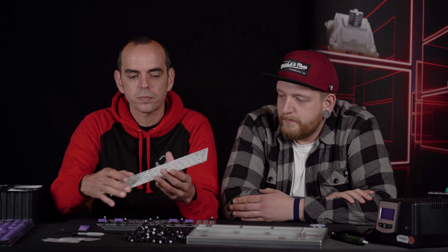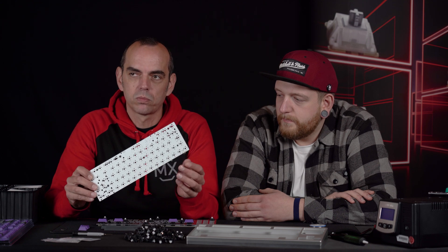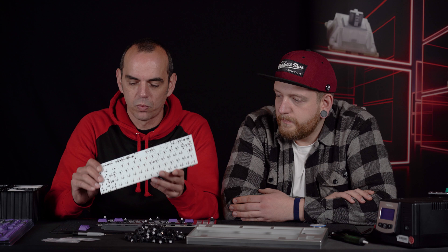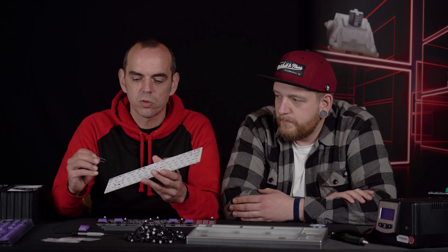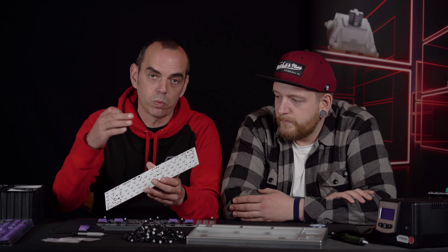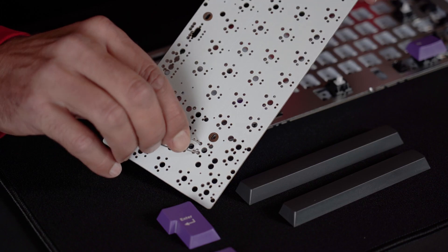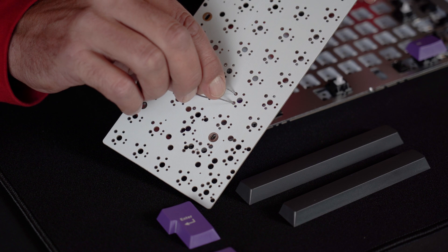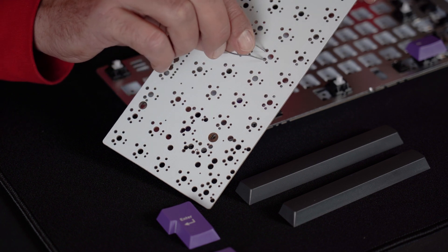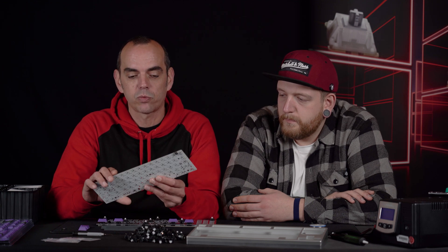The first thing you have to do is pre-test your PCB. Connect your PCB to the computer with a USB cable, then use a tweezer or a piece of wire and a test program — there will be a link in the video description. Go step by step, switch by switch, to see if the PCB is really working. That's an important step, otherwise you'll assemble your keyboard and find out that one or two keys are not functioning, which is a lot of trouble.